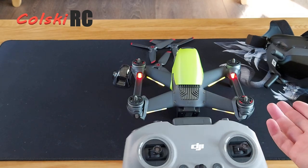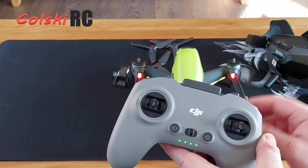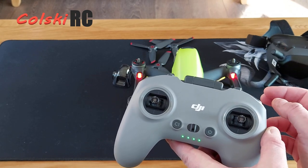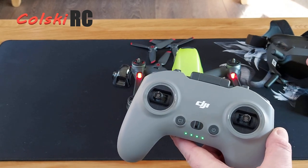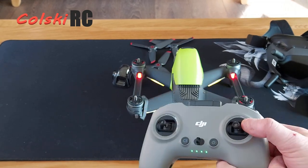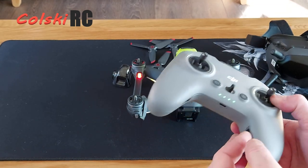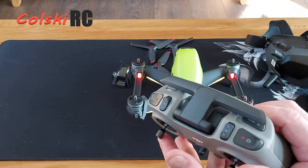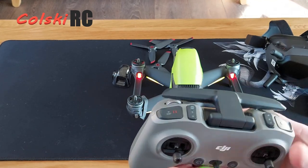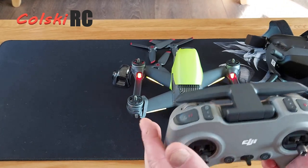On screen through the FPV goggles you can see the usual HUD information — it is different on these V2s compared to the first ones. The video quality in the goggles is superb, so much better than the original DJI goggles, and they were already amazing. You can see battery status, where you are, GPS coordinates, how many satellites you've got — all the things you'd expect. You can return to home whenever you want provided you're in one of the assisted modes.